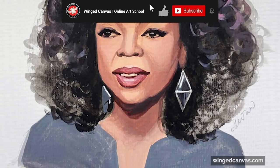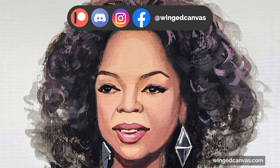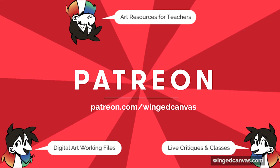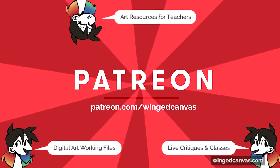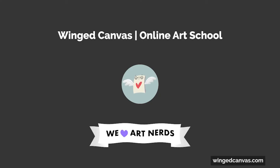If you enjoyed this video, hit that like button and subscribe so you never miss an upload. If you'd like to support the channel and the creation of free arts education, become a member on Patreon for behind-the-scenes perks and online classes at Wing Canvas. Join our art nerd community with the links down below.